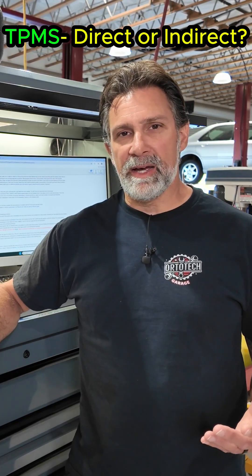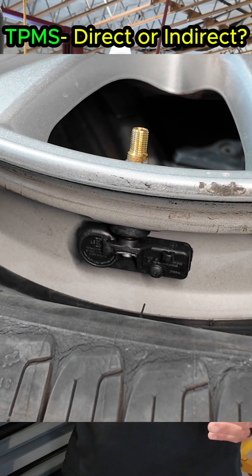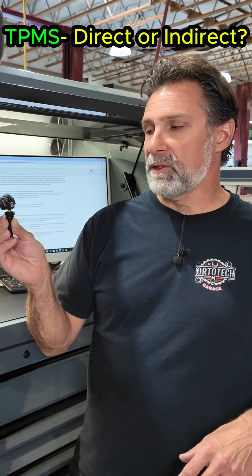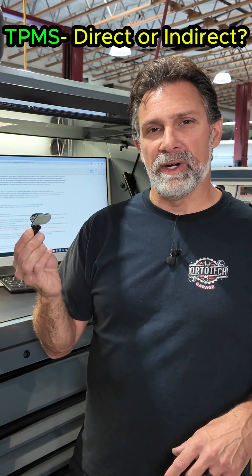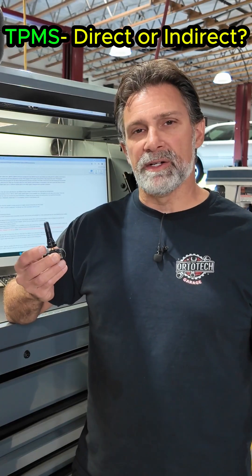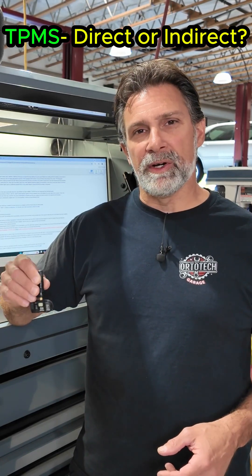A direct system is going to have a tire pressure monitor inside the wheel. It'll usually have something similar to this — a little transmitter that's sending a radio frequency signal out. This type of system usually will have a valve stem with an aluminum core, an aluminum stem. Some do have rubber stems, so it's not always a great indicator, but if you see an aluminum stem, it generally means you have a tire pressure monitor inside the wheel — that's with the direct systems.